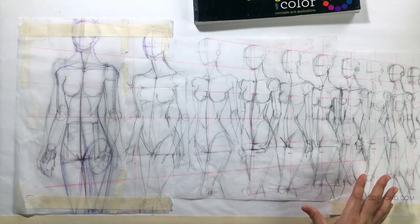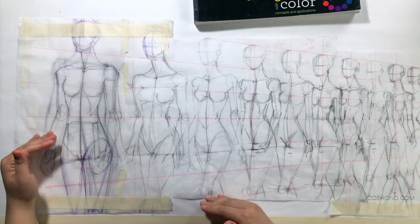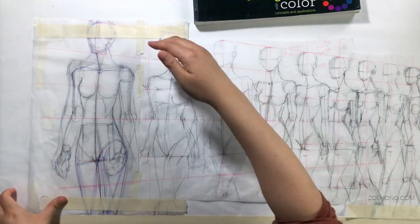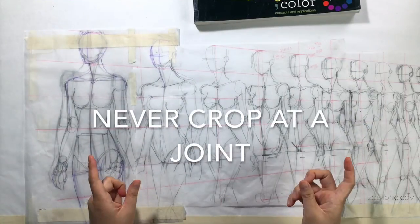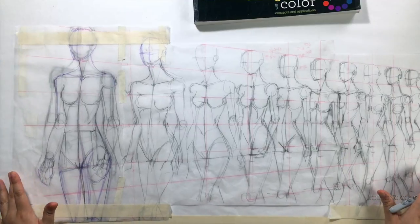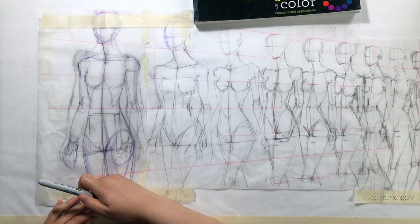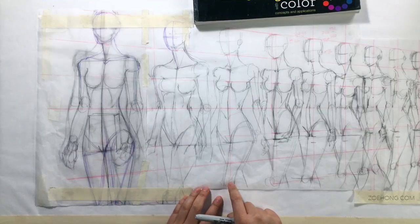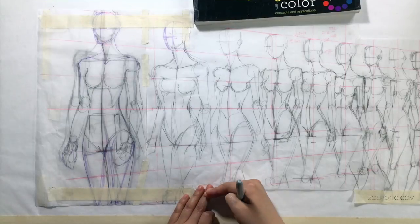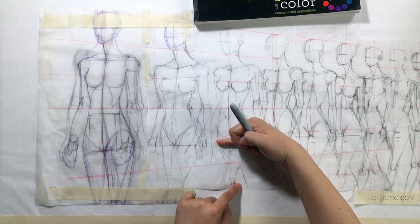Let's talk about a few design principles. Number one: whenever you have an illustration, think about cropping. Are you going to have the whole figure on the paper, or are you going to crop? I've marked off with masking tape the size of my paper, so I'm cropping at the legs and part of the biggest figure's face. Never crop at a joint. Never crop right at the knee — mid-thigh is better. And I'll put her in an outfit where you can't see that knee getting cut off.